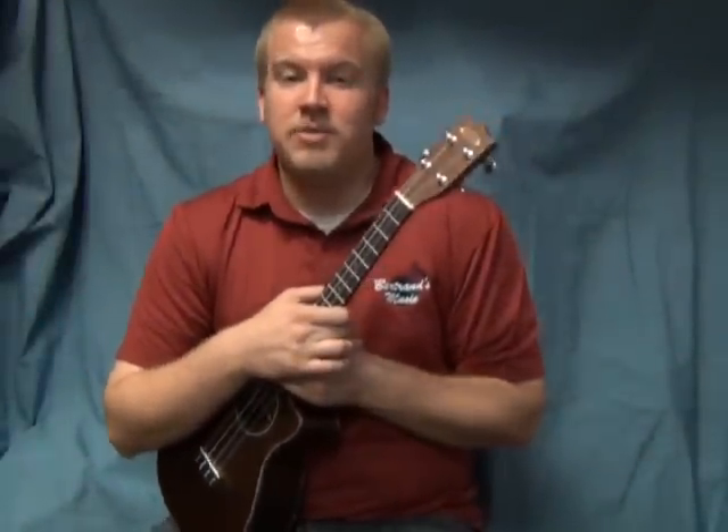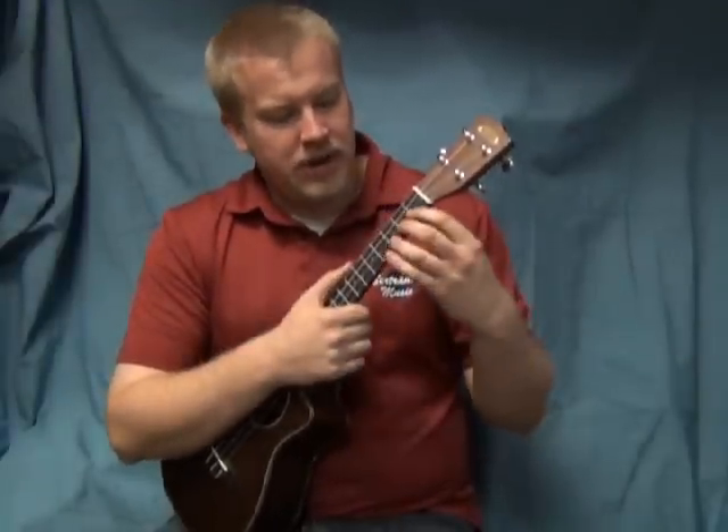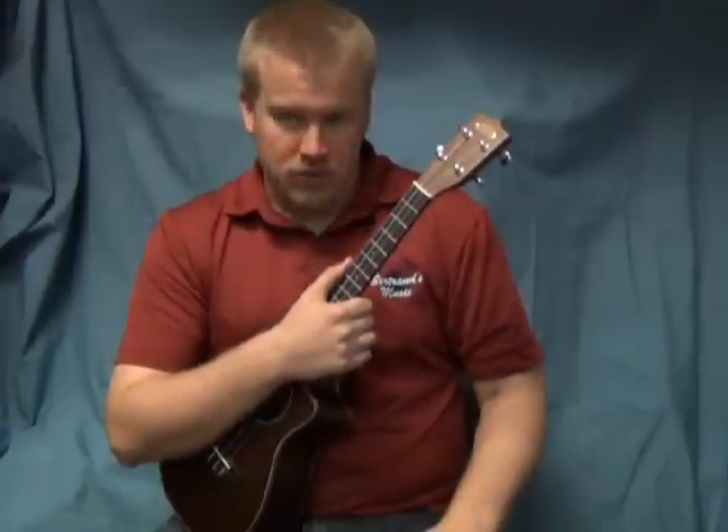We're going to go ahead and start with Rudolph the Red-Nosed Reindeer. The first thing we're going to do is go over all the chords that we're using in the song. We'll have the chords up on the screen as well, but for right now I'm just going to show you on my ukulele here.